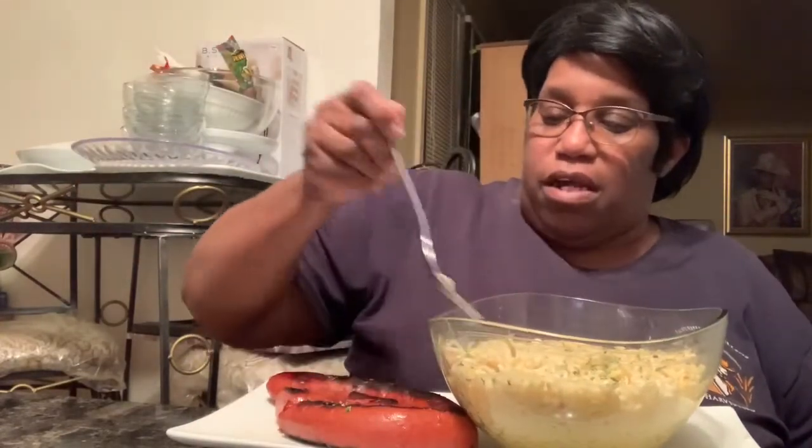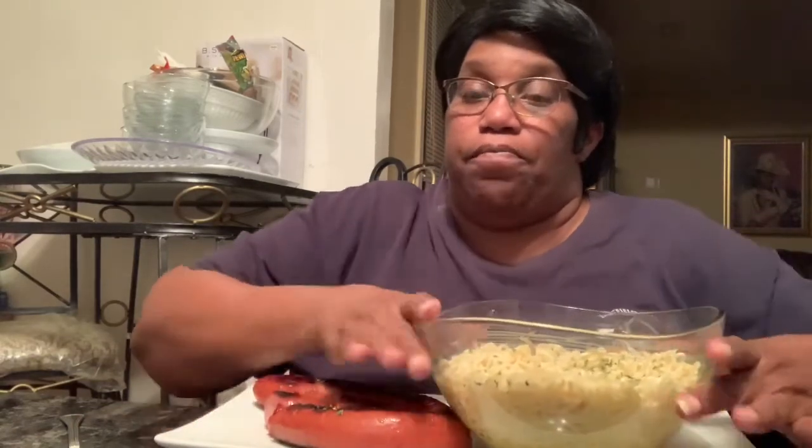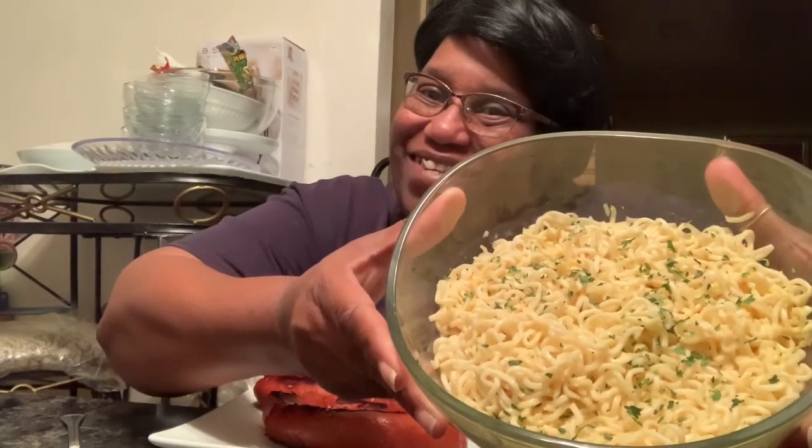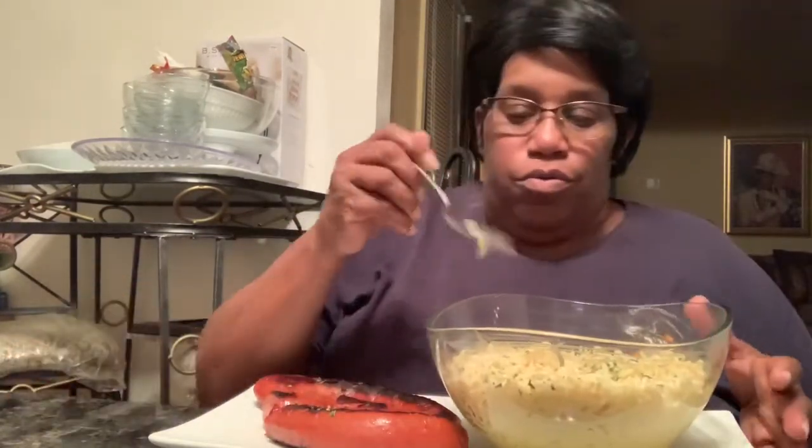Let me take a thumbnail, y'all. I forgot about my thumbnail. Let me take a thumbnail. Okay, let's see. I probably can't even dip this up. Ooh, cheese noodles.